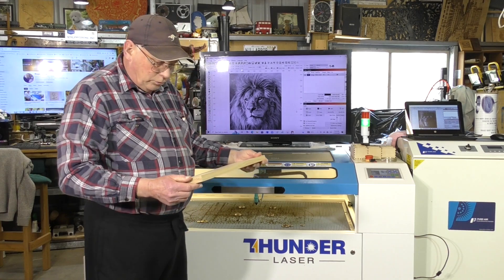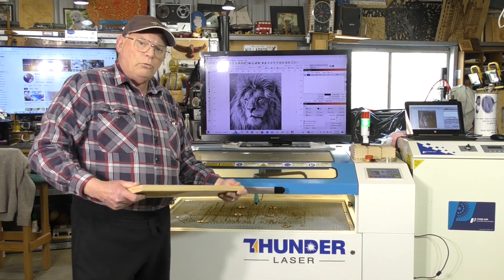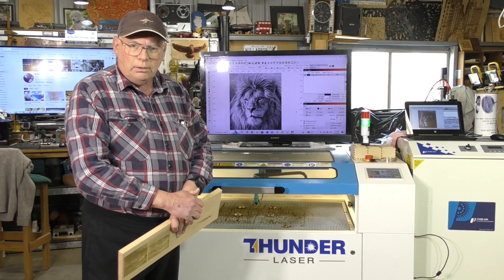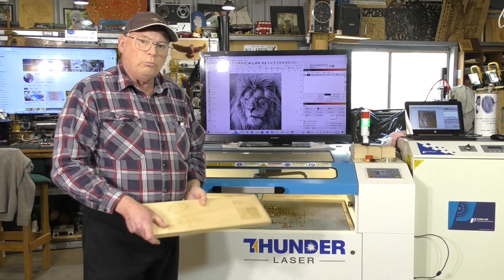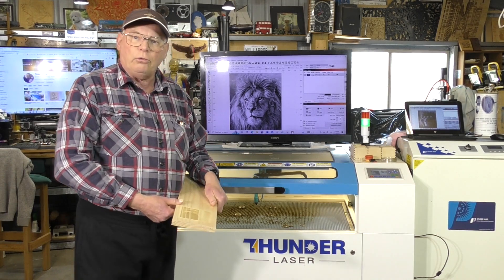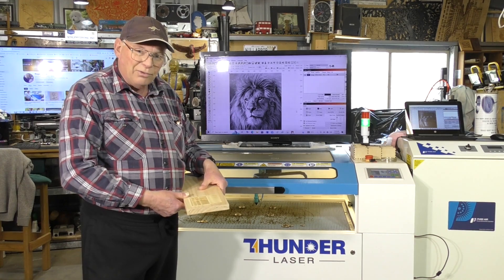Hello and welcome to the shop. Today I'm going to show you the best way to laser engrave a photograph onto wood material. Now, it's not as easy as it sounds. In fact, it's quite difficult.